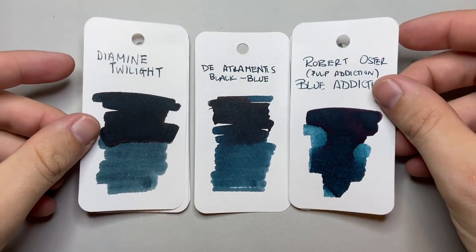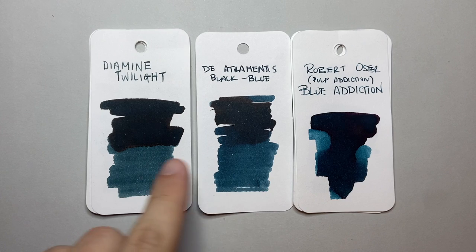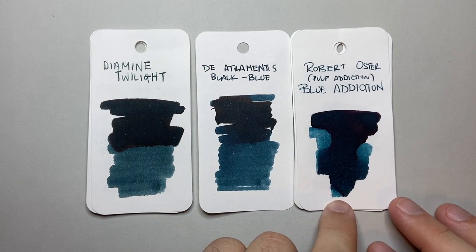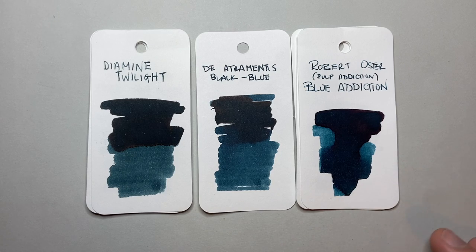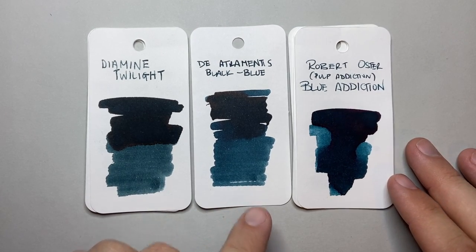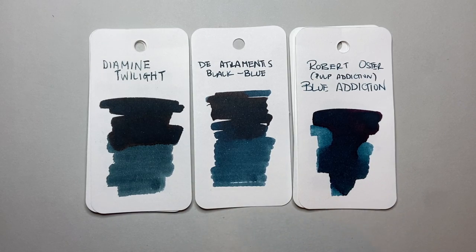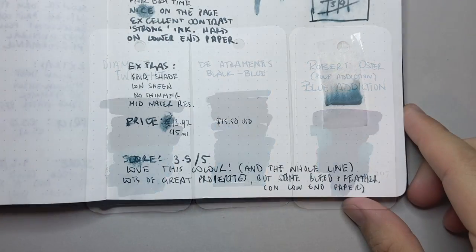A couple more comparisons: Diamine Twilight, which I think has some similarities in the undertones, and Robert Oster Blue Addiction — an exclusive to the Australian retailer Pulp Addiction — which I think also has very similar tealy blue undertones. You can see where the Deepwater Obsession sits in that family.